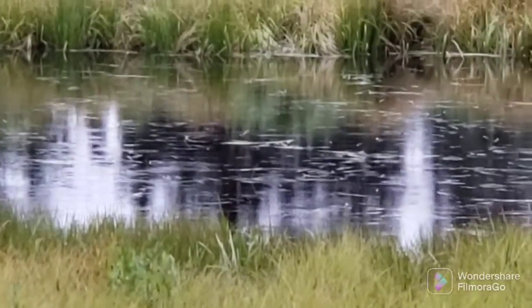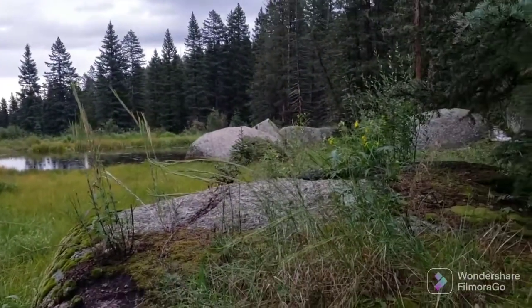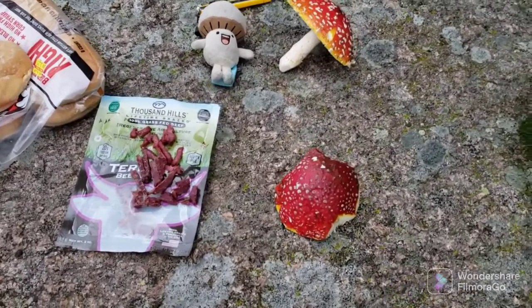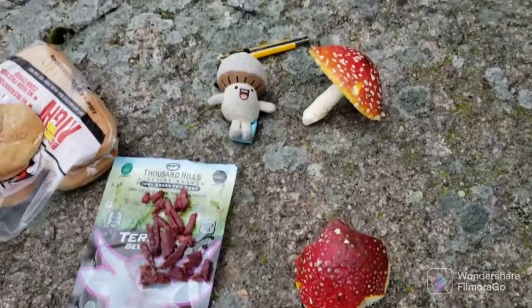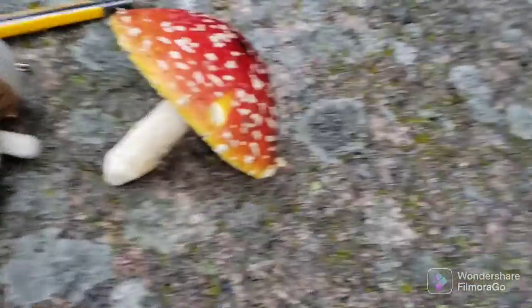Hello, I'm in the mushroom forest where I collect my mushrooms. I just want to show you the view real fast — there's a nice little pond. But what I'm really here to do is show you a new recipe that I thought of. As you can see, I have a nice piece of Amanita muscaria cap.